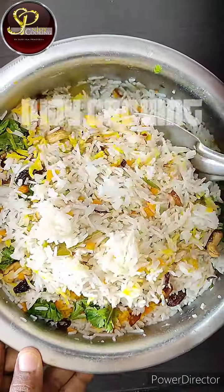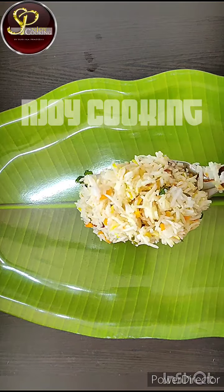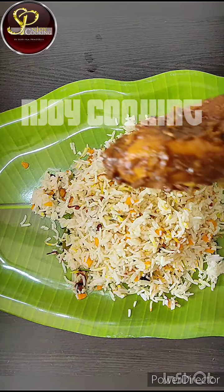If you don't like it, that's okay. That is the taste of the rice. If you like biryani, please try it. Thank you.